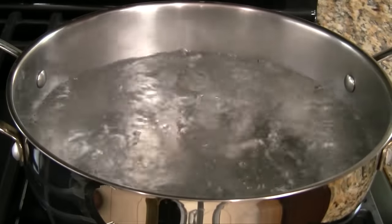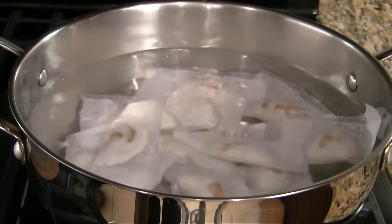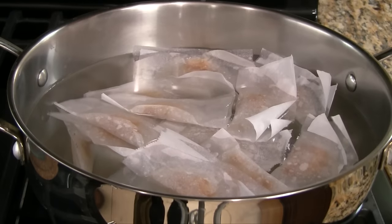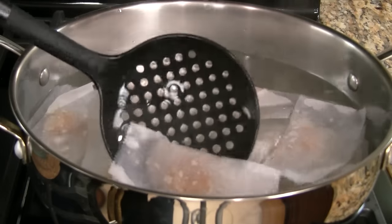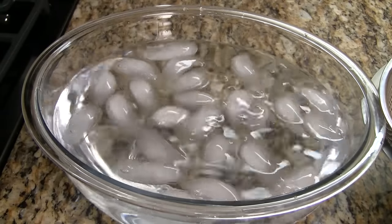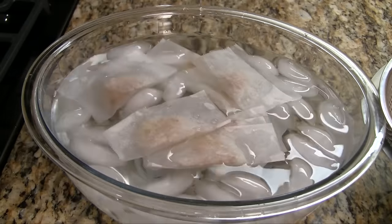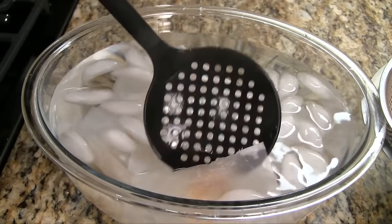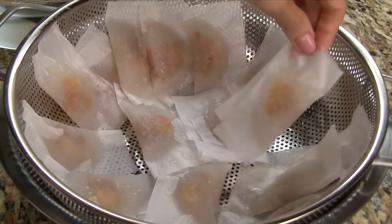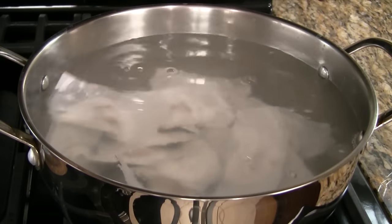Bring a large pot of water to a rapid boil and then reduce the heat to medium. Add half of the dumplings and boil gently. In about 5 minutes, the dumplings will float to the top. Gently rotate them and boil for another 5 minutes. Fill a large bowl with water and then add ice. Transfer the dumplings into the ice water and allow to soak for 2 to 3 minutes. This stops the cooking process and makes the dumplings translucent. Transfer to a colander and let drain for a few minutes. Repeat the same steps for the second batch.